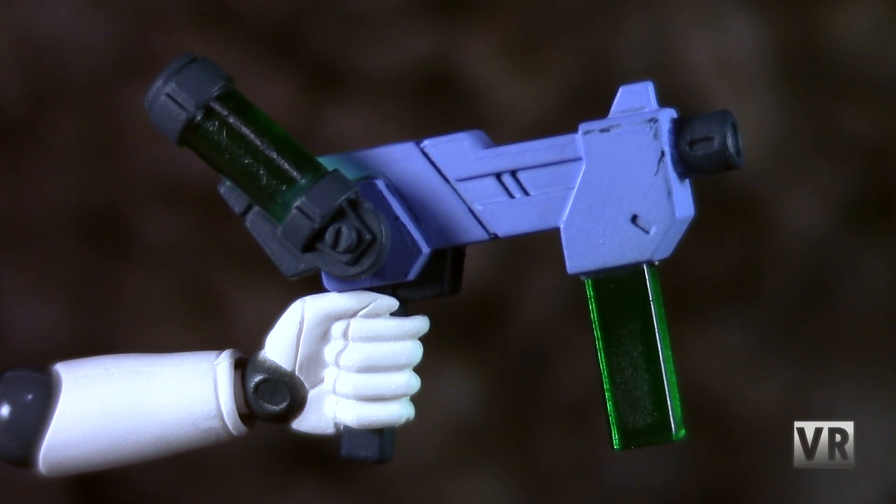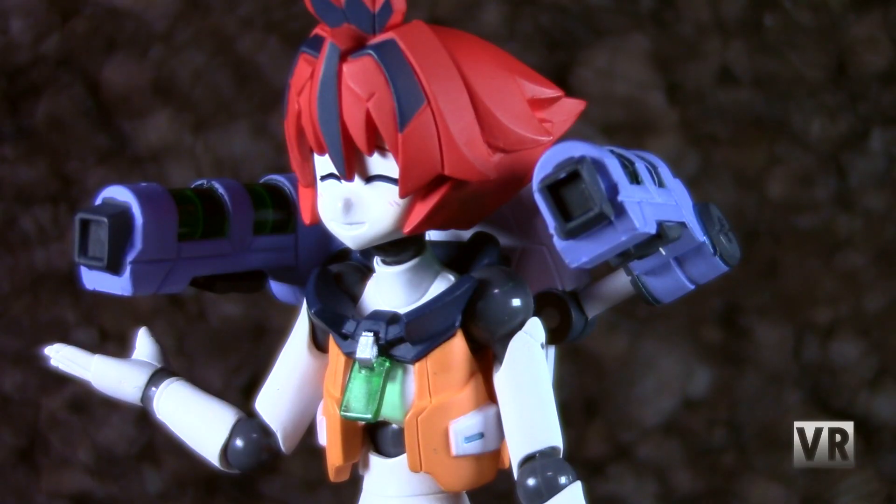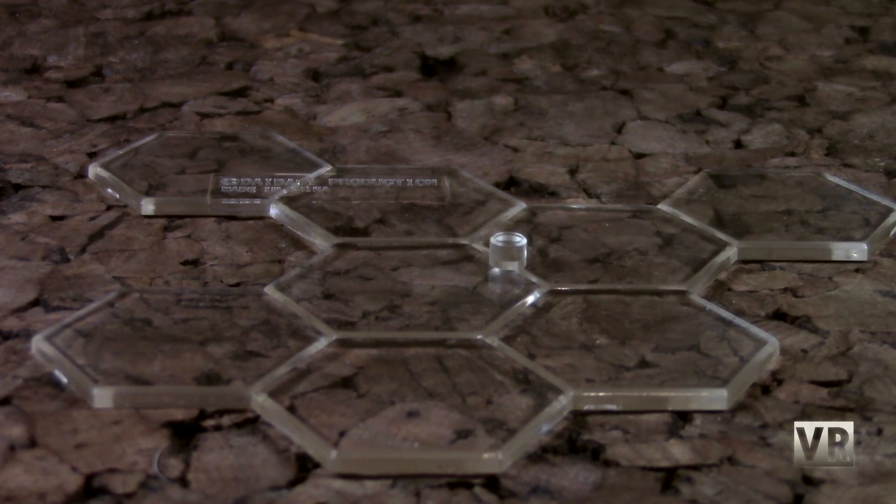He comes with two watery submachine gun sort of things, a white boogie board which he can hold or mount onto his back, and big water cannons that can attach to it to give him shoulder-mounted guns. Then there are some weird things that attach to his sandals — I don't really know what they are and I don't like them, but you can put them on if you want. And lastly, you get your standard Polinean foot peg base, which he can stand on, but he does not require it to stand up.